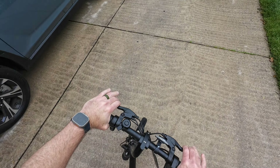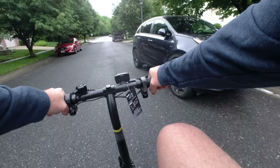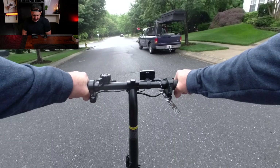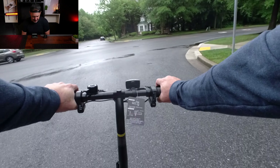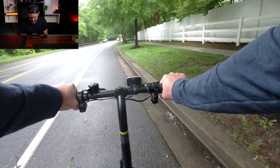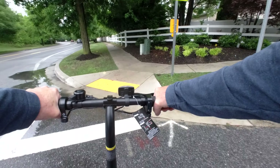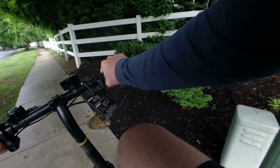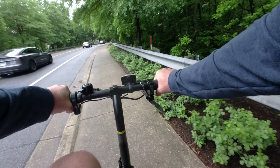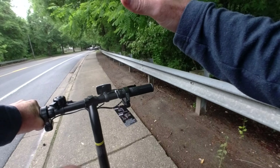Brakes work. With pedal assist, I just give it a little gas and cruise along. The bike weighs 44.75 pounds — let's just say 45 pounds. The load capacity is 265 pounds. On all-electric, it advertises a top speed of 15.5 miles per hour. With pedal assist, right now I'm not even touching the throttle and I'm getting a lot of assistance.